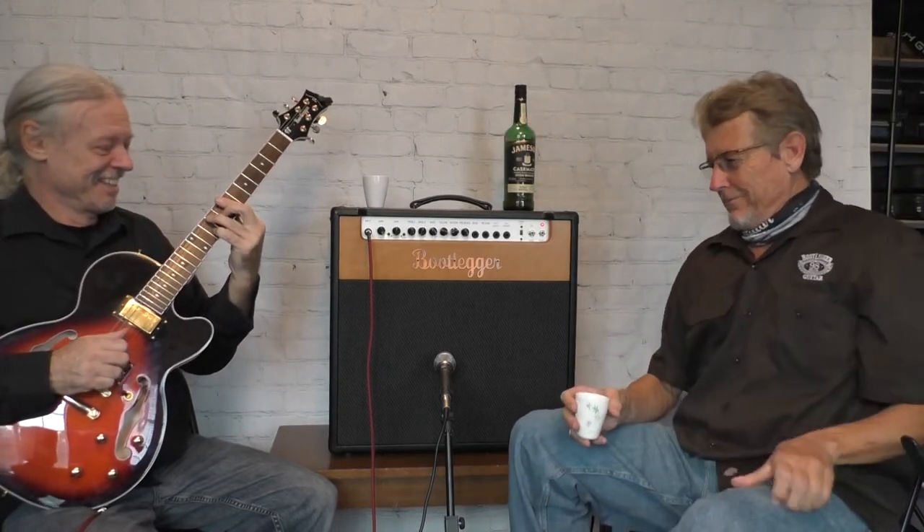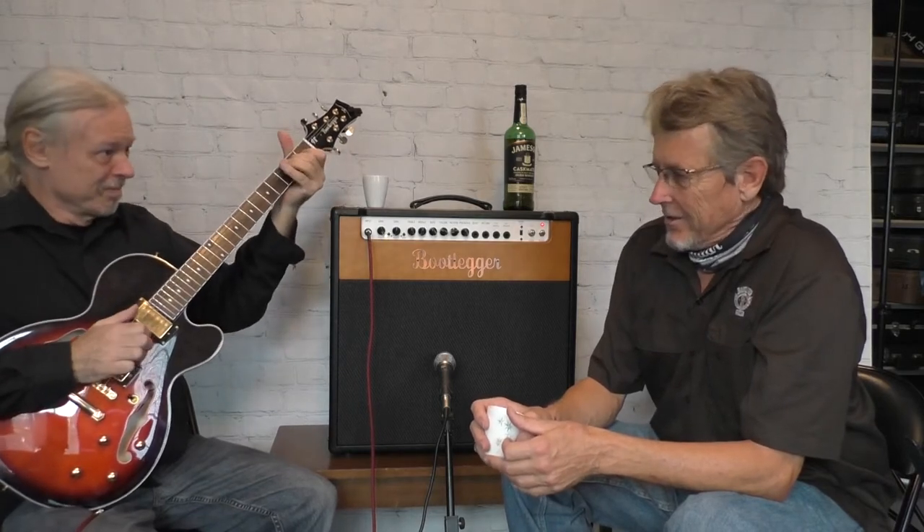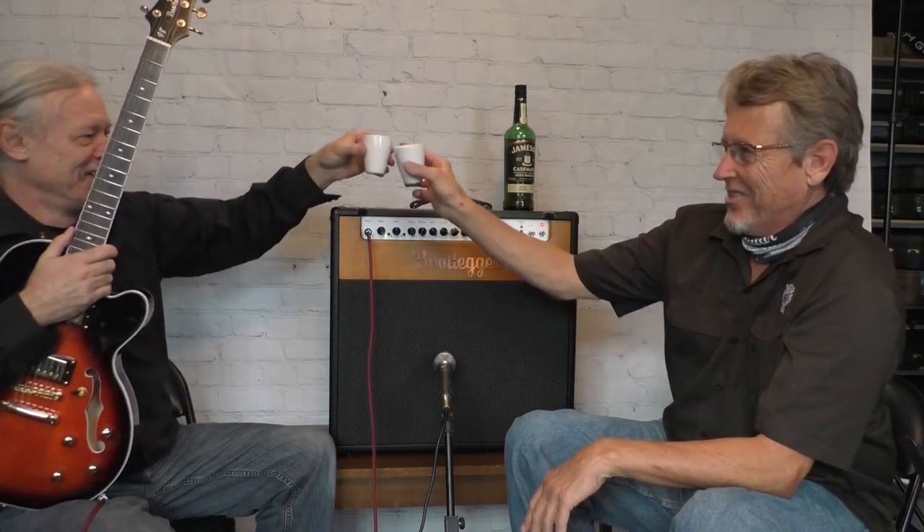Mark improvises a short blues tune: 'I'll give you some whiskey on down the road... any whiskey bar will do... she always brings me the finest... that girl can go... that whiskey goes...' As we get off into a different tangent — cheers, a little whiskey.